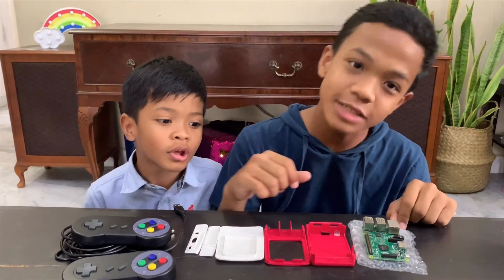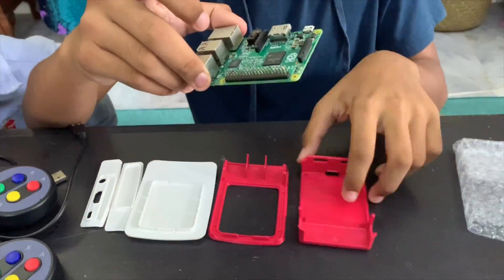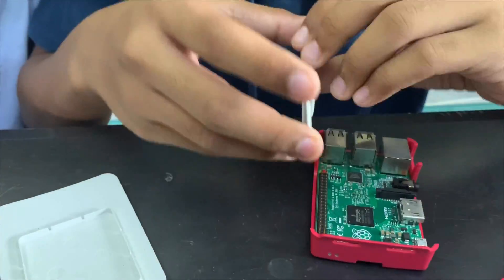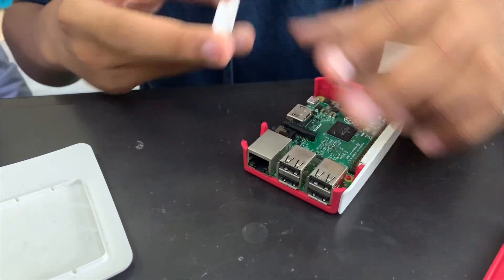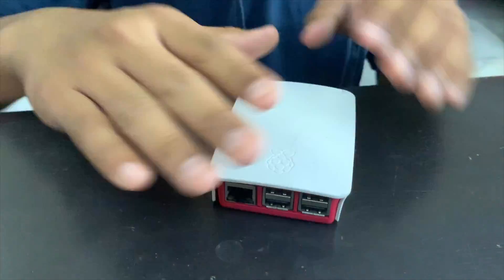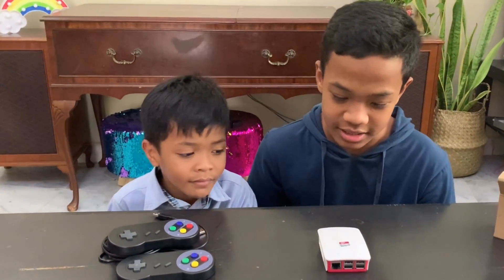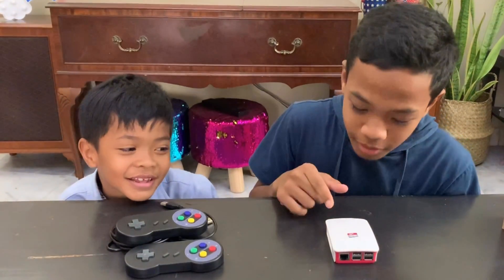Now I'm going to assemble the Raspberry Pi. The next process is to download the program, which is RECOBOX, into the micro SD card. This process will be done in my computer. Okay, let's go, Rafa.